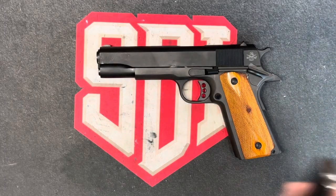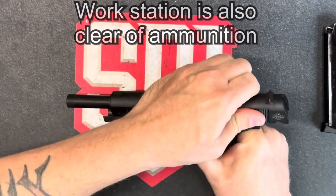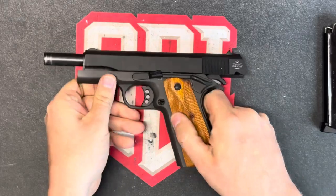First, to ensure the firearm is clear, you remove the magazine, lock the slide to the rear, visually and physically check the chamber. This firearm is clear.